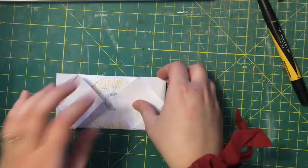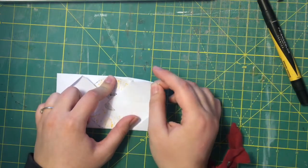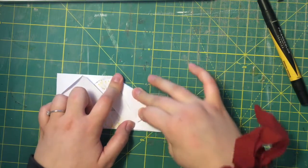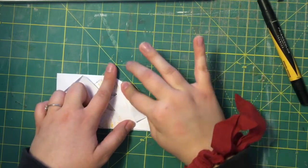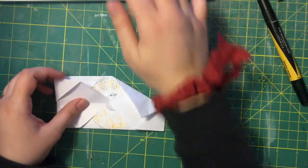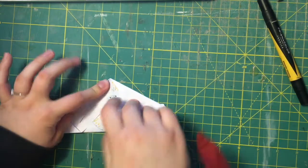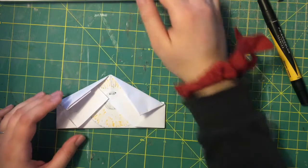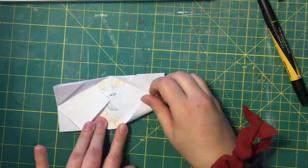Then we're going to take from the center — we're gonna take this and fold it down, and then we'll do the same up here, so your fold is from here to there. Then we'll unfold it and do the same thing at the bottom.